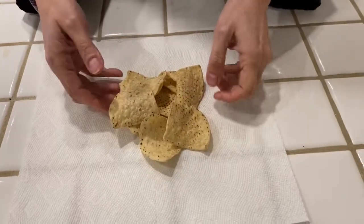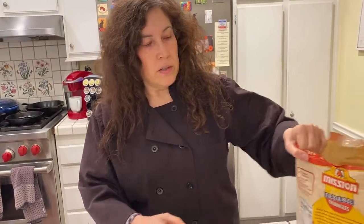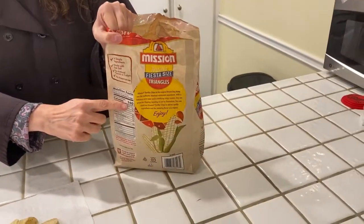You can look at that and decide: yeah, I'd eat about 10, maybe with some salsa and then stop — or no, I eat a lot more than that, or maybe even less. This here is 140 calories. I don't know about you, but if I'm eating chips and salsa, I would eat more than these 10 chips.